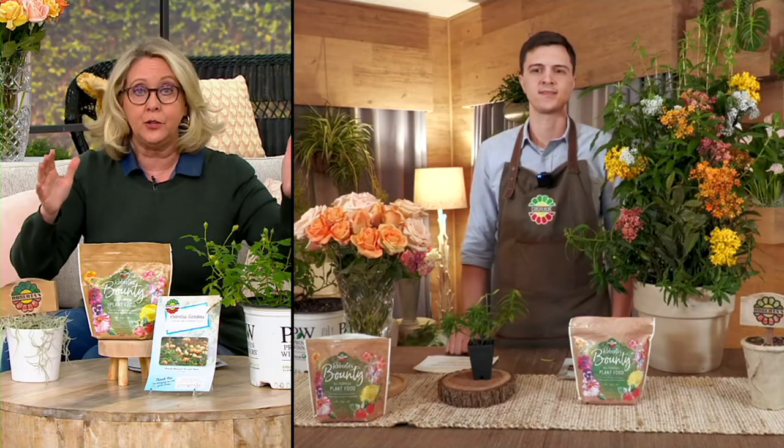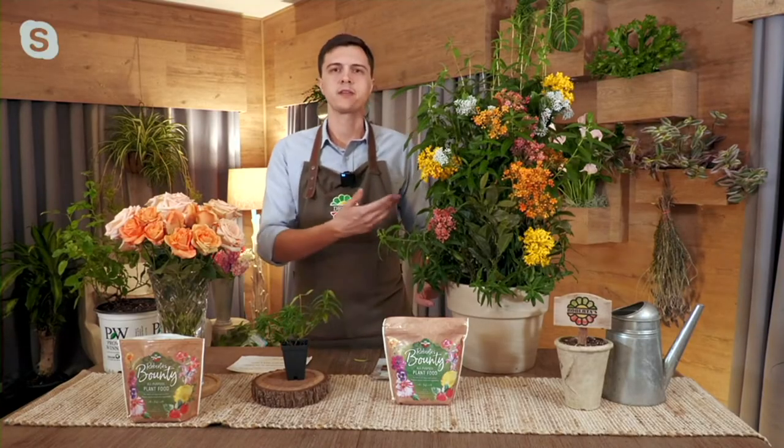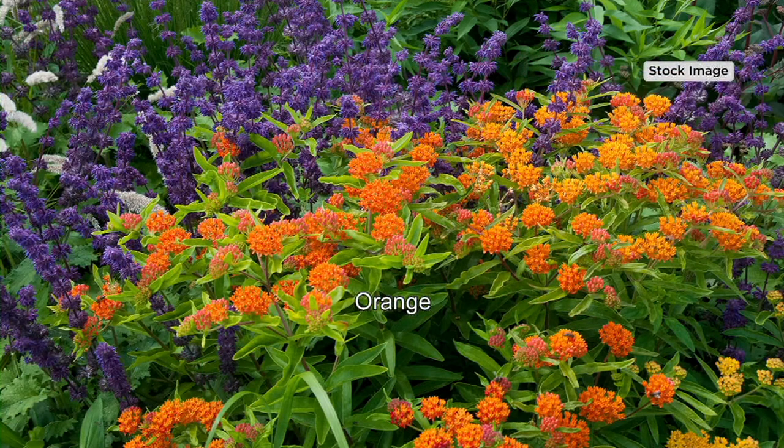One quick thing before we move off the milkweed and go to the roses — when do they start to bloom and how long do they bloom? These are going to start blooming right at the beginning of summer, and you're going to get around three and a half months of flowers, a little bit more depending on where you live. The great thing is you don't really have to do anything — you don't have to go out and cut them down. They're just going to die back, and then next spring they'll come right back up. They like a decent amount of water at the beginning, and once they get situated they're pretty strong on their own. It's a nice, easy one to have growing for you.